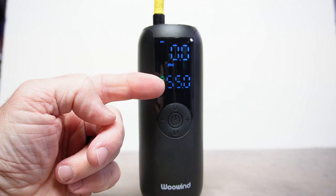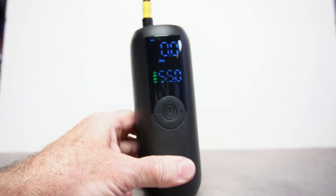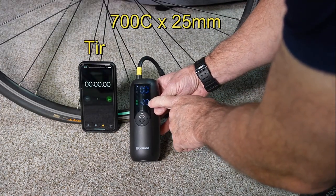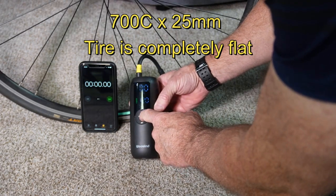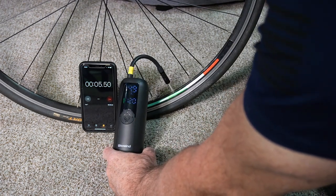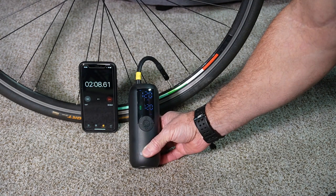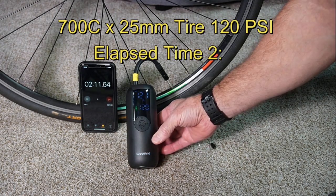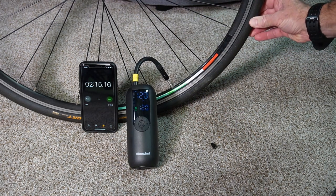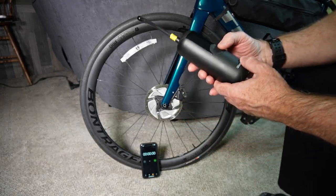Once you hook it up, just hit the power button and when it gets to the pressure you set it's automatically going to turn off. I've got it set to bike mode at 120 PSI — let's start it up. It took a little over two minutes to completely pump that up, and that is one solid tire — 120 PSI.